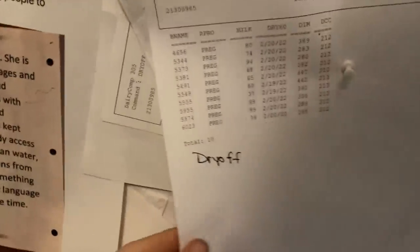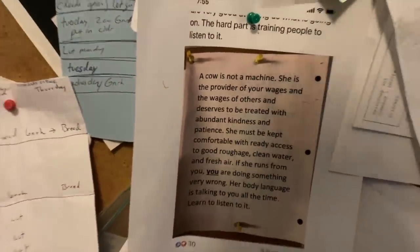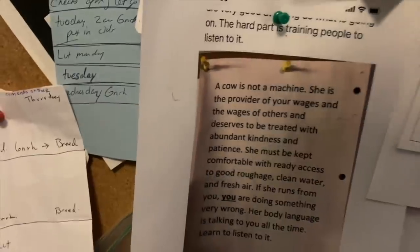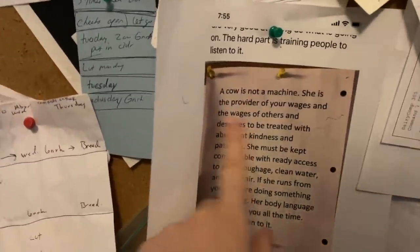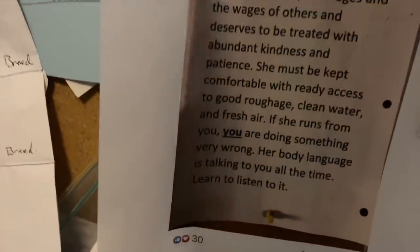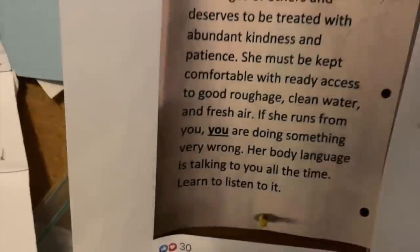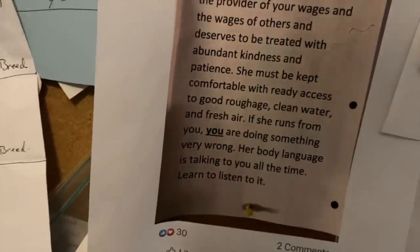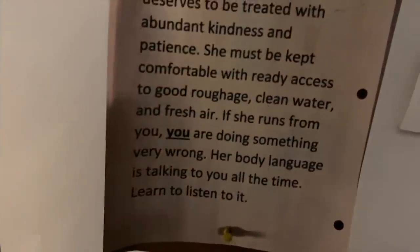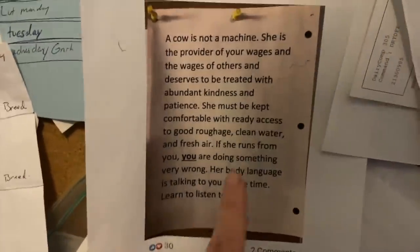Here is my dry-off list — I have 10 to do today. I love this little thing we have in our office: 'A cow is not a machine. She is a provider. Her wages and the wages of others deserve to be treated with abundant kindness and patience. She must be kept comfortable and have ready access to good roughage, clean water, and fresh air. If she runs from you, you are doing something very wrong. Her body language is talking to you all the time — learn to listen to it.'